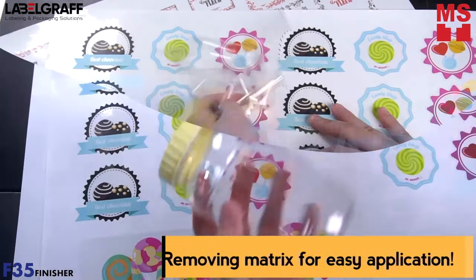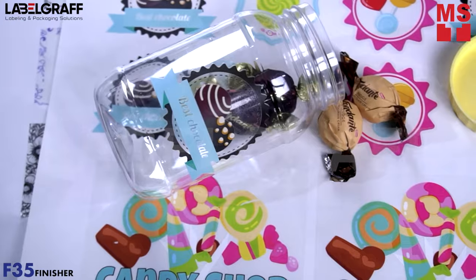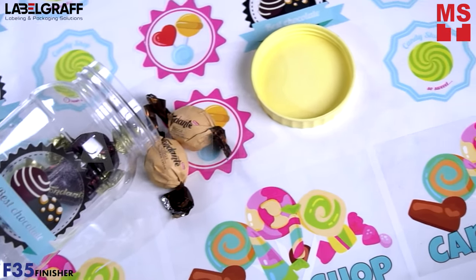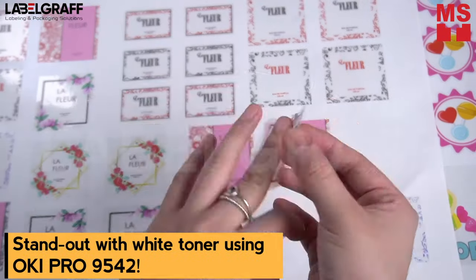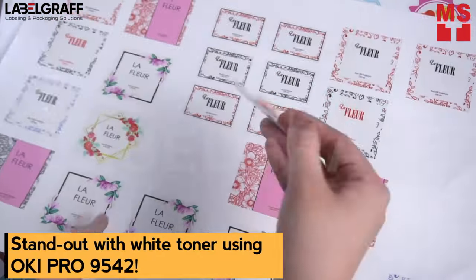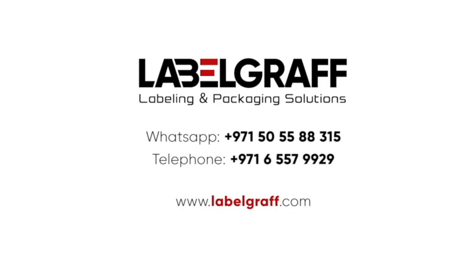And in no time, you're done with your eye-catching transparent stickers. To know more about full digital label printing and finishing solutions, visit www.labelgraph.com. Like and subscribe to our YouTube channel!